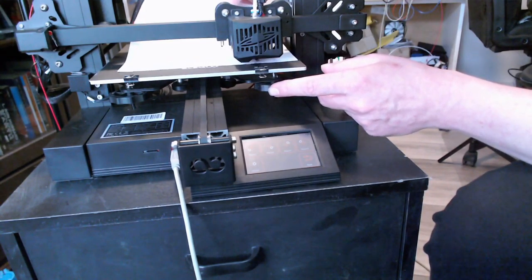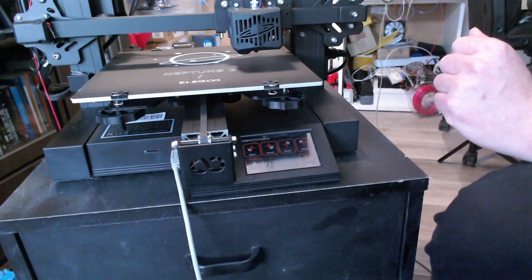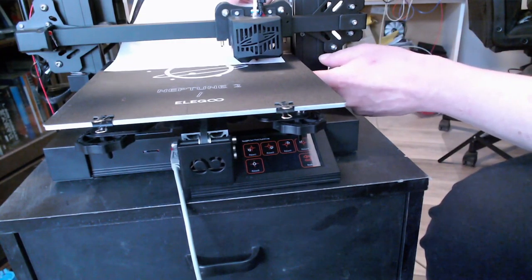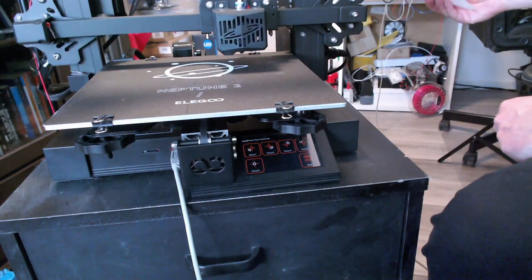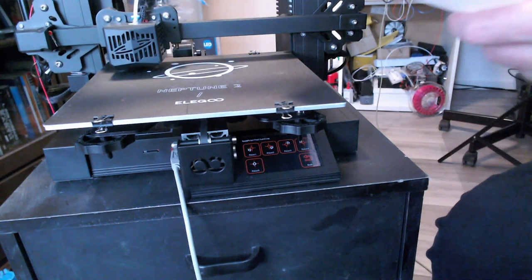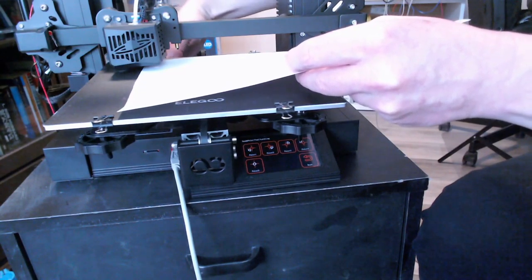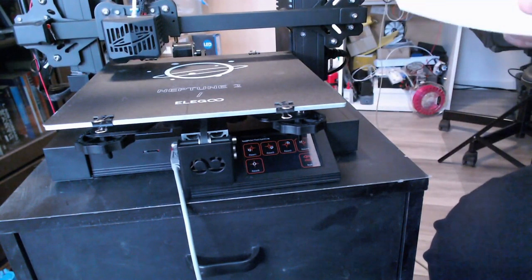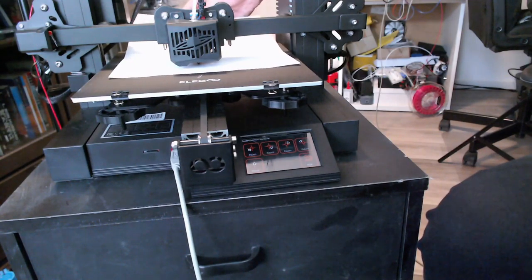Continue with the third point — adjust until you can slide the paper and feel a slight resistance between the bed and the nozzle. Then do the last edge at the back left. Here you can see the nozzle is a little bit too close, so I have to lower the bed until I can slide the paper in. The last point to check is the center, and that seems already okay. After doing a first leveling, I repeat the process at most one more time to make sure the bed is level.